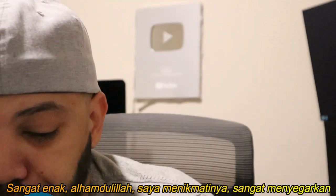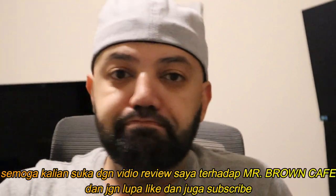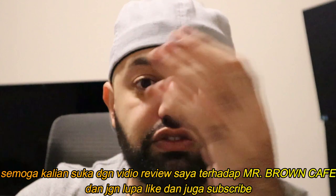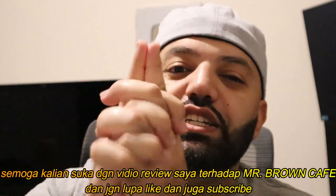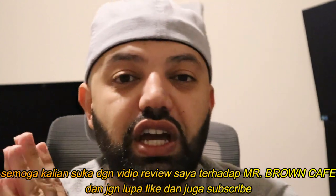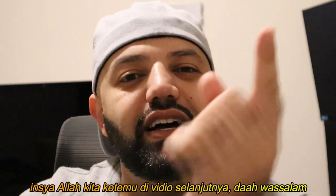Really cool. Alhamdulillah, I enjoyed it — really nice and refreshing. I hope you guys enjoyed this video and my review of Mr. Brown's cold brew coffee. If you did, please smash that like button and subscribe to the channel. As always, thank you very much for all your love and support. I hope you guys have a wonderful day. Take care, and inshallah I'll see you guys in the next video.